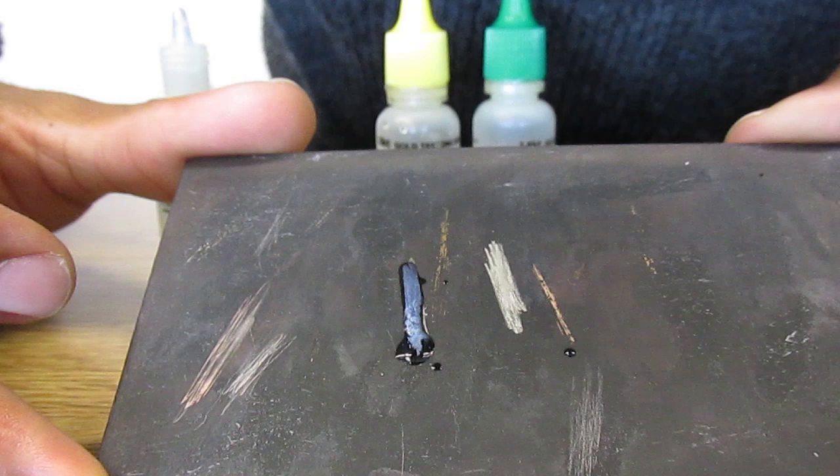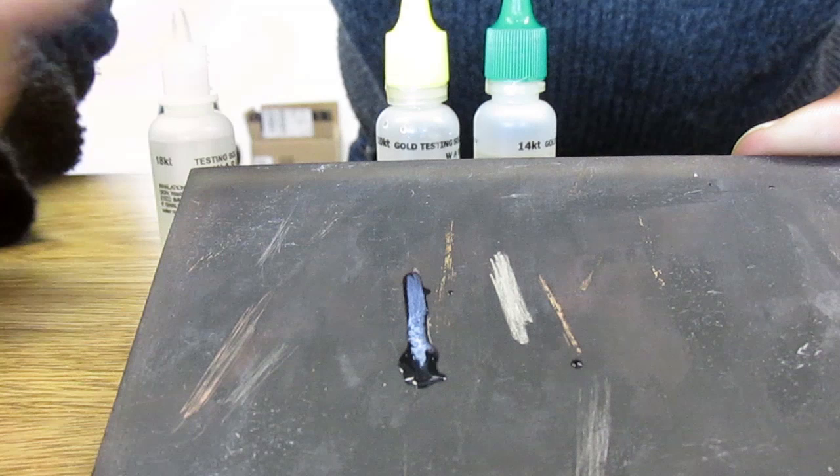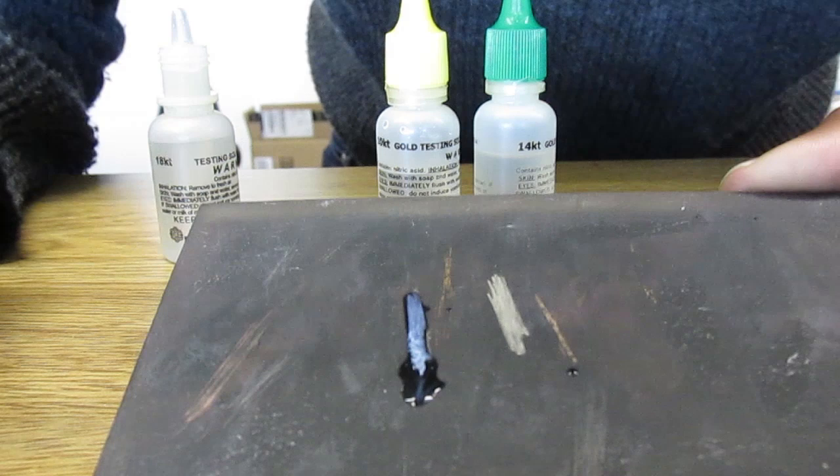Just want to put a little bit onto there. As you see, it's going to start to turn a very, very blue color. The longer I let it sit there, the brighter it gets. Hope you can see that there.